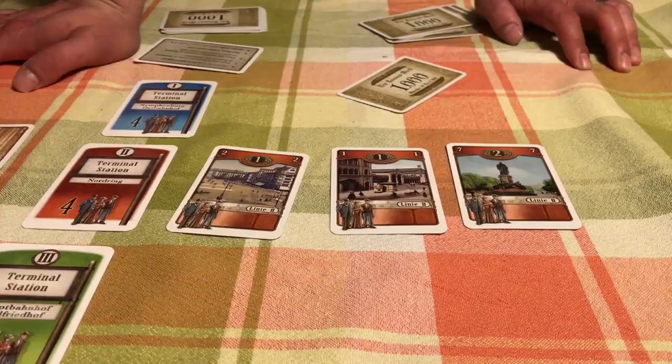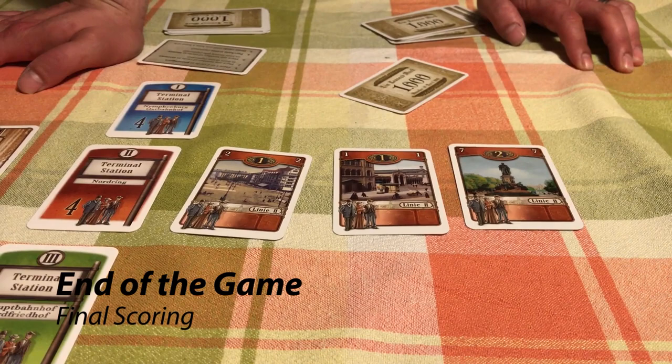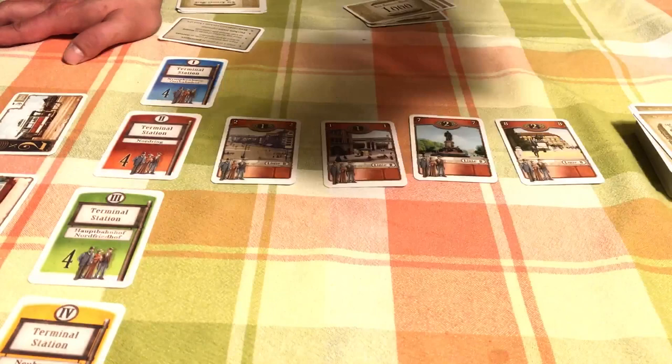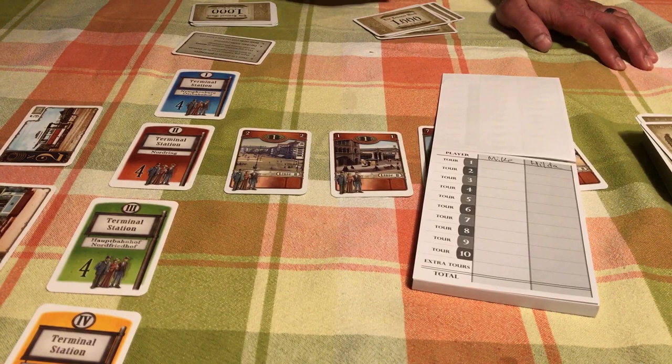The end of the game: the first thing you do on your turn is place one or two passengers. If playing a passenger triggers the 10th scoring tour, the game immediately ends — I don't get to play more to my stations or anything else. We just both score that color. Add up tours one through ten plus any extra tours to determine the winner.